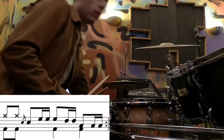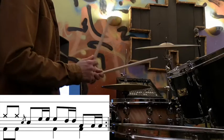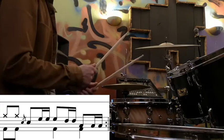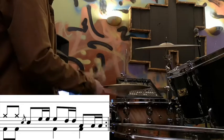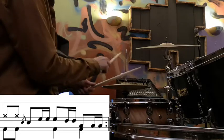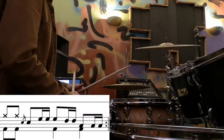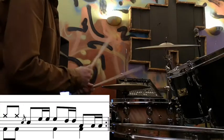Let's look at the fill in the first time bar. The basic rhythm of the fill is: one and two and a three and a four and. Make those first two notes the bass drum. We can also put bass drums on beat 3 and beat 4. So the first two notes are bass drum and hi-hat.